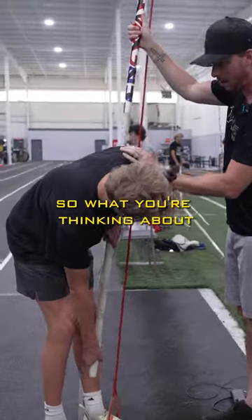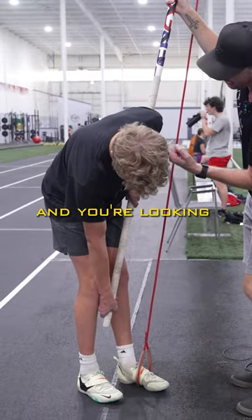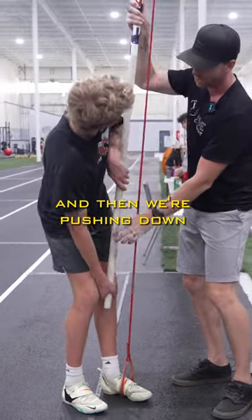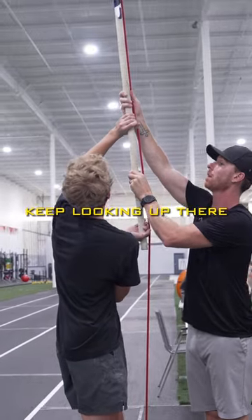What you're thinking about in your jump is you're trying to keep that right hand on that right leg, and you're looking over this shoulder. And then we're pushing down into the box like that. But keep looking, keep looking up there.